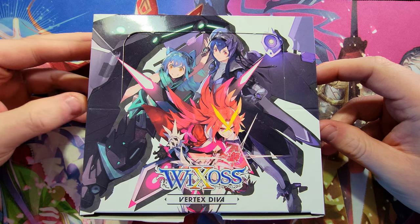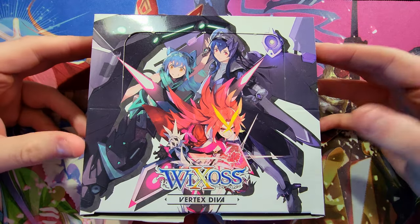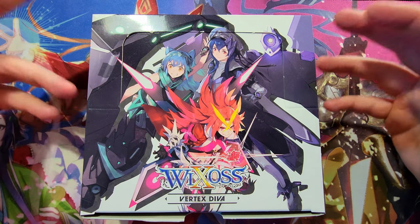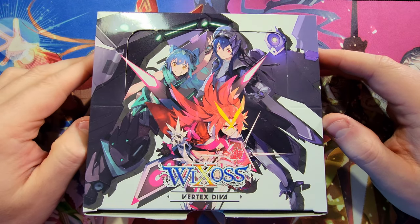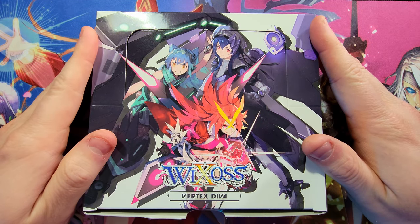I chose Vertex Diva to open up today. I've never opened up Vertex Diva but a few subscribers were telling me this set is pretty cool looking, and I agree — there are some awesome looking cards in this set. I use TCG Republic for all my prices; unfortunately TCG Player doesn't have anything for the Japanese sets, though they did finally start adding the English stuff.